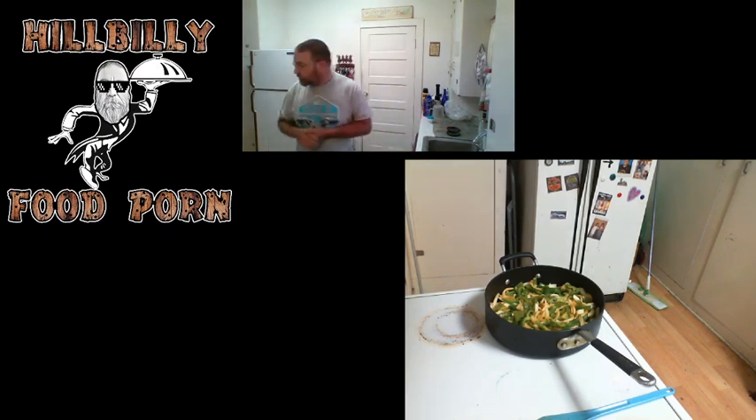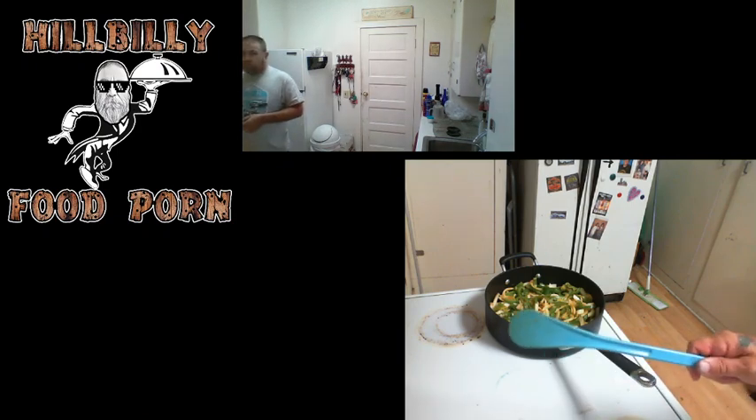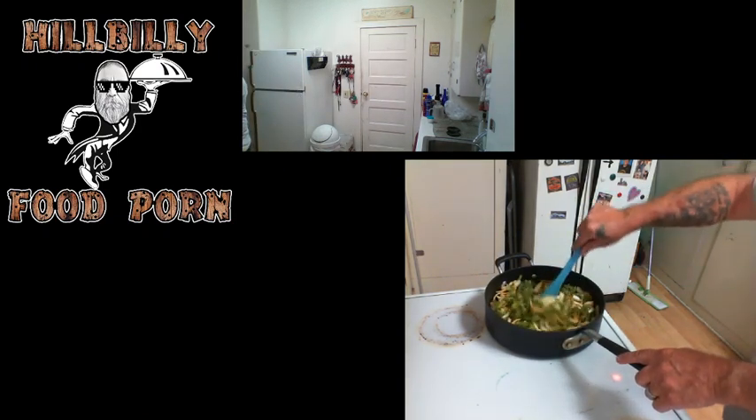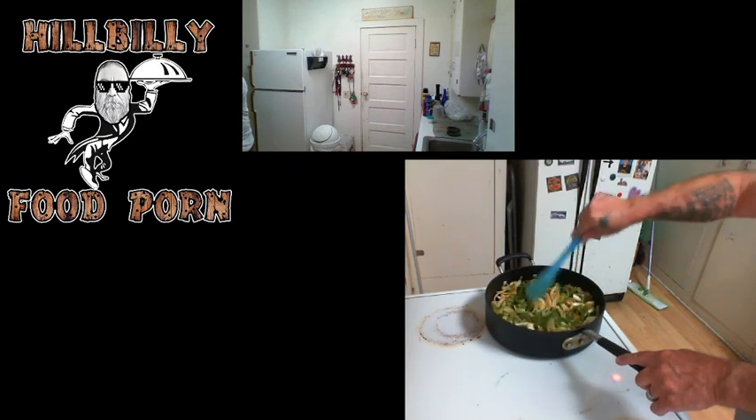You see my little blue tool over there next to the pan? I'll come over here and get it for you. Blue tool — for stirring and mixing. It's a beautiful thing.